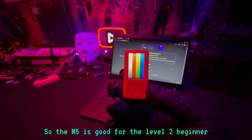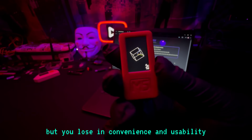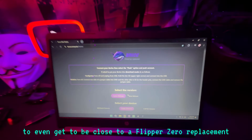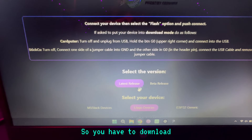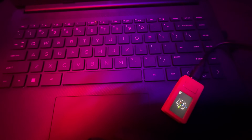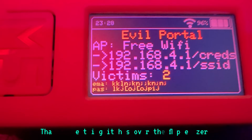Now let's move on to the M5 Stick Plus Two. This is good for the level-two beginner. It costs about $10 less than the BLE Shark Nano, so you save money but you lose in convenience and usability. The buttons are tough, and right out of the box you have to install a third-party firmware to get close to Flipper Zero functionality. I use a firmware called Bruce — I have videos on that on my channel. You have to download and flash that firmware, and every time you need updates you have to redo the whole process.